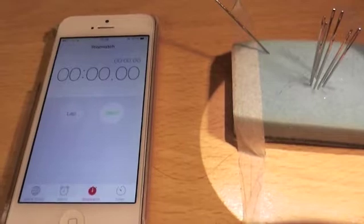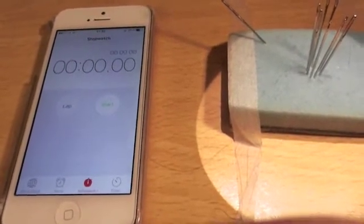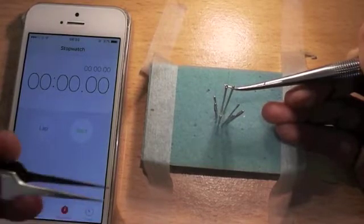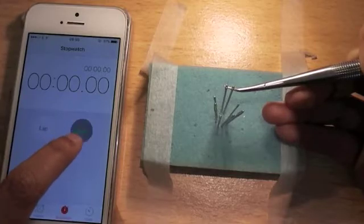First of all, have your mobile phone on stopwatch mode and have it next to your task so you're quick to press start. Before I start my task, I keep my needle loaded and the needle holder about two thirds down the needle. Once I'm in position, I press start and I'm ready to go.